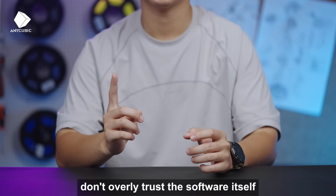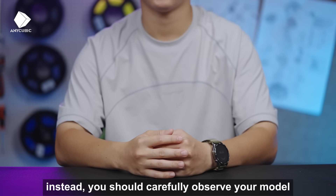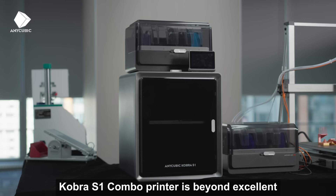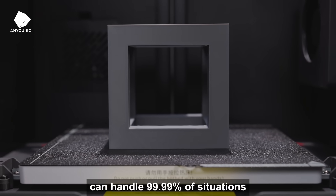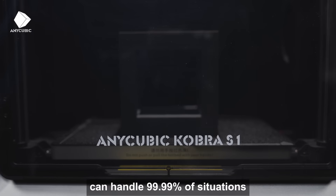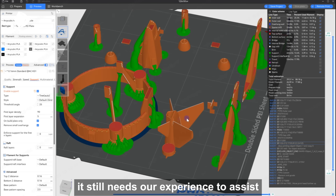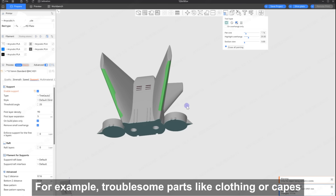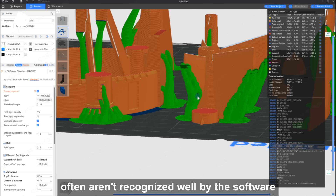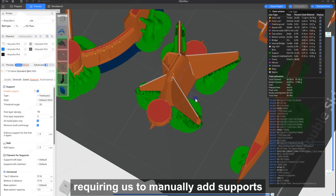Finally, don't overly trust the software itself. Instead, you should carefully observe your model. Even though this Cobra S1 combo printer is beyond excellent, and its built-in support detection can handle 99.99% of situations, when facing some complex models, it still needs our experience to assist. For example, troublesome parts like clothing or capes often aren't recognized well by the software, requiring us to manually add support.